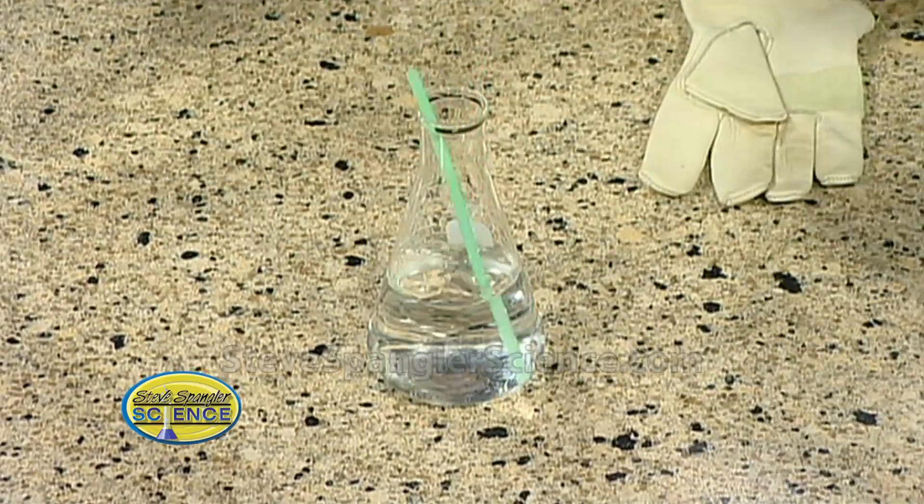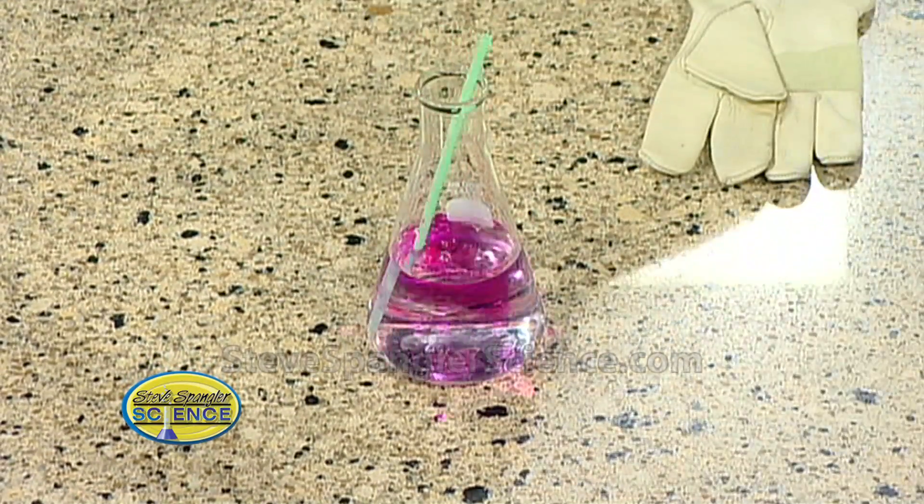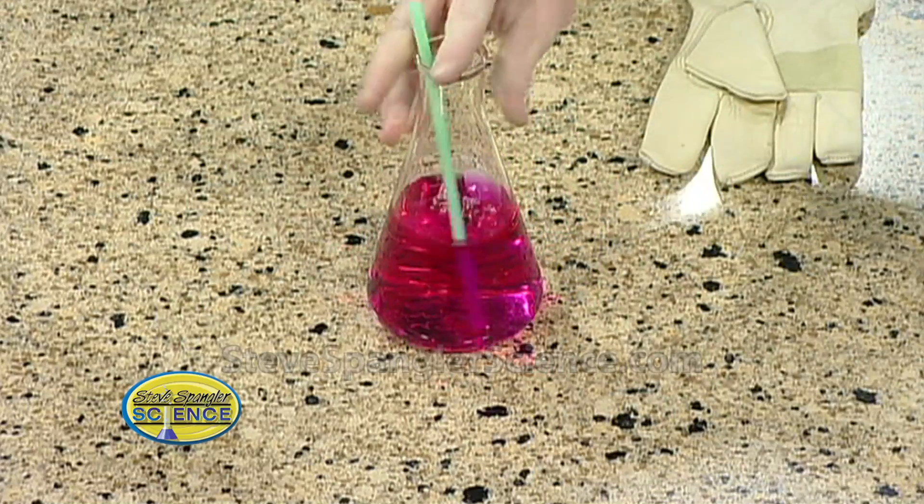We add a small amount of a base. This is called sodium hydroxide. There it is right there — there's our base. You see that pretty reaction? Very nice, very, very nice.